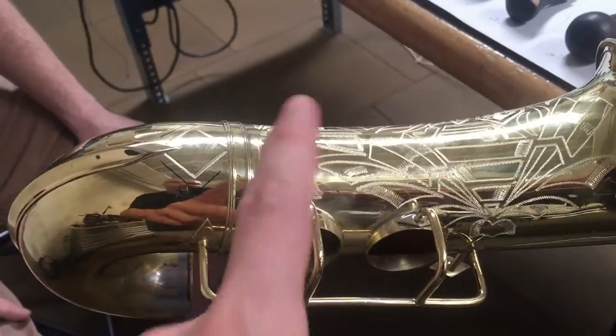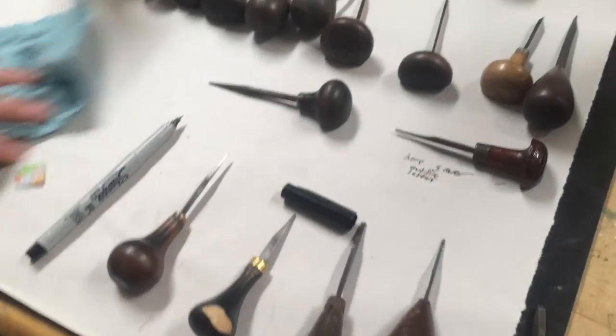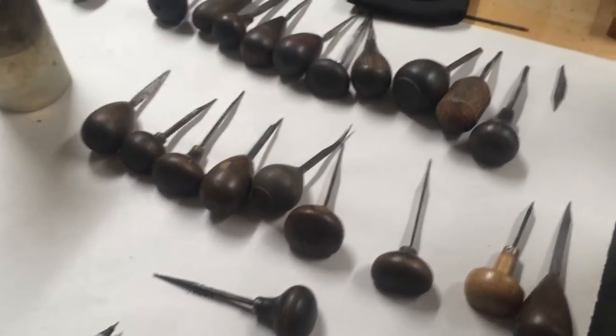This one will get videos all the way through. You can see there's still some work here that Josh has to do, but the engraving can change some things, so we like to get that done and then cleaned up.